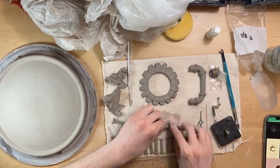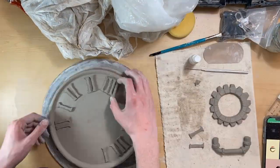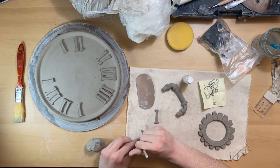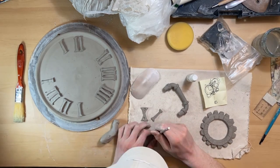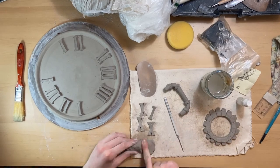I was really happy with this project and the way it turned out. It's already been fired in the kiln — it didn't crack at all except for one pipe that goes down to the bottom of the clock, which ended up with one small crack. I'll just glue and reattach that later after I glaze the piece, but I'm glad I made this clock — it was a lot of fun.